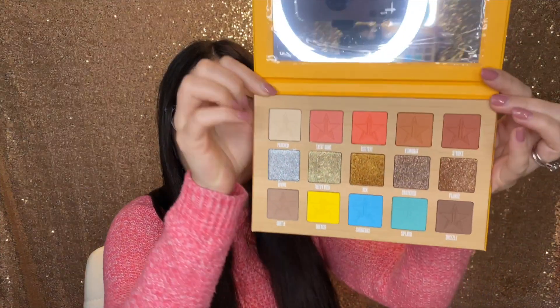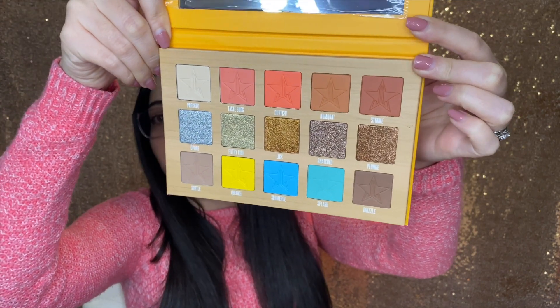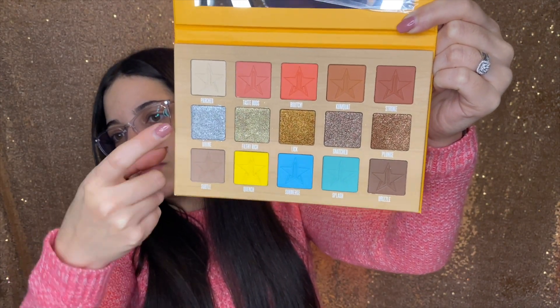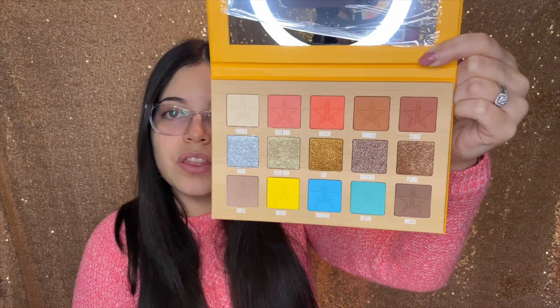This is what the palette looks like. The colors are very nice and bright and it has like this full row of shimmers. The rest are all mattes and then the middle row is all glitter metallic — very pretty.